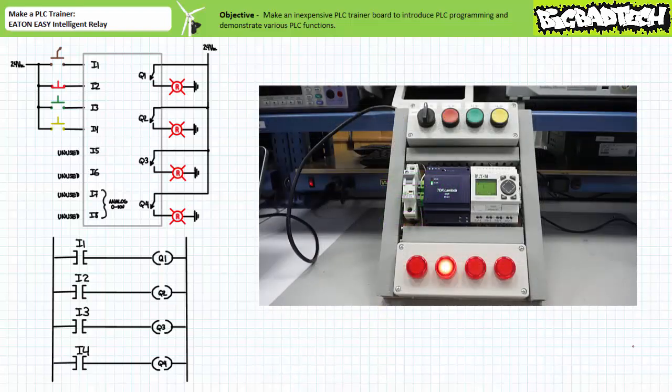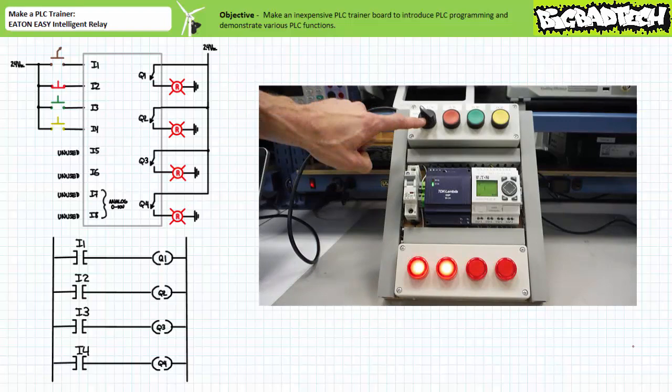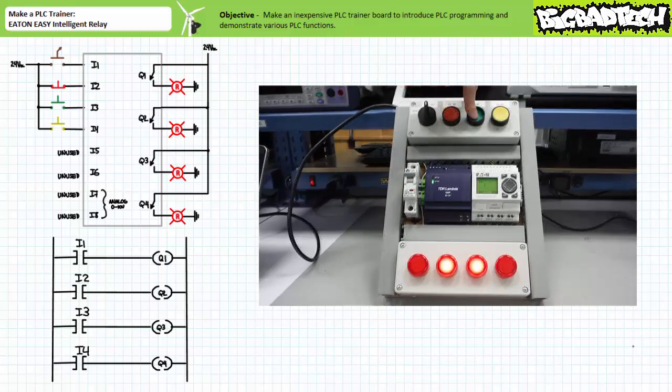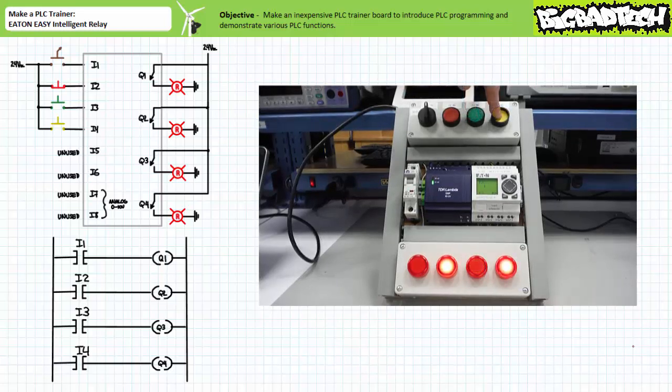Here's the same sequence zoomed out, so one can see the actuation state of the input devices and output pilot lamps. Note when all switches are in the deactivated state, the pilot lamp attached to output Q2 is on. When only the normally open selector switch connected to input one is actuated, the first and second pilot lamps are illuminated. When only the normally closed red push-button connected to input two is actuated, all pilot lamps are off. When only the normally open green push-button connected to input three is actuated, the second and third pilot lamps are on. Finally, when only the normally open yellow push-button connected to input four is actuated, the second and fourth pilot lamps are on.